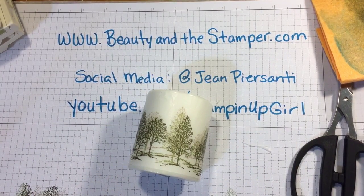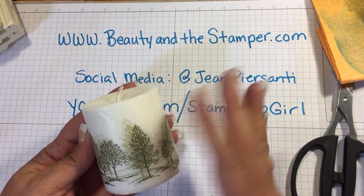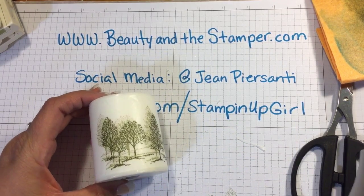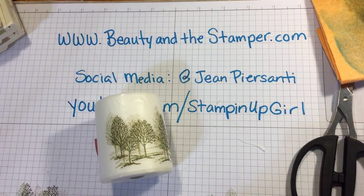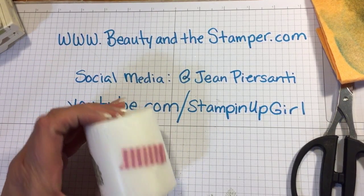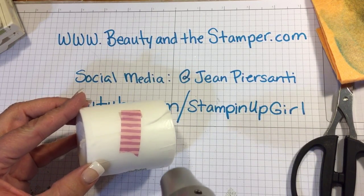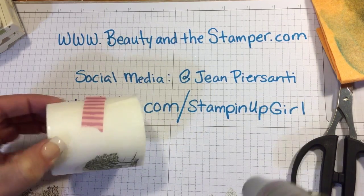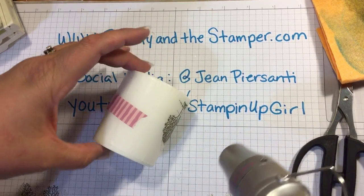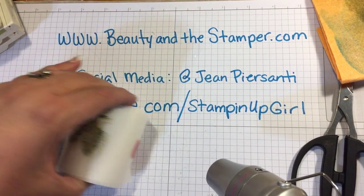Now we're going to very lightly melt the tissue paper into the candle wax. Be very careful — don't burn yourself and you don't want the candle wax to melt too much, so really keep an eye on it. We'll start back here and you'll see it'll start to heat up and melt just a little bit. Then I just start to melt it and roll it in there.